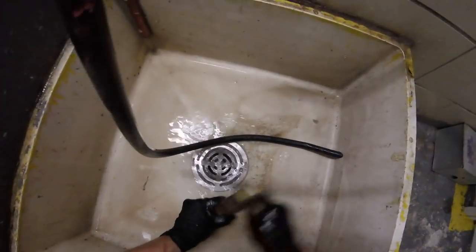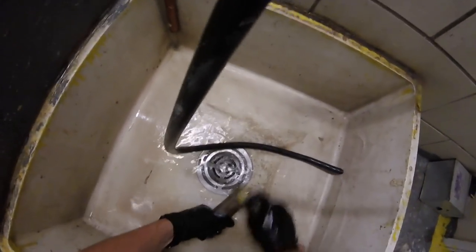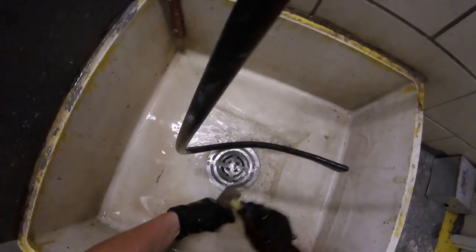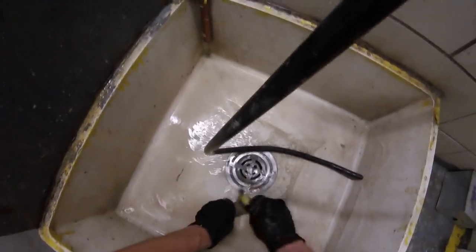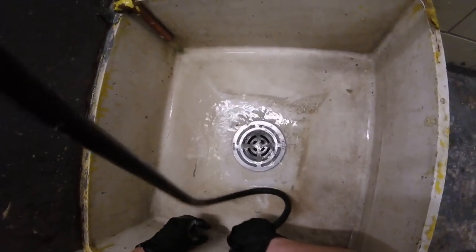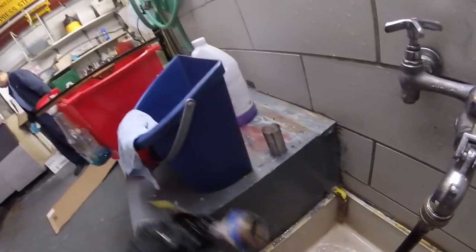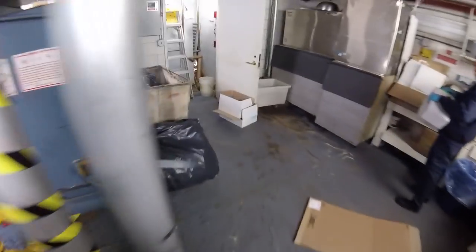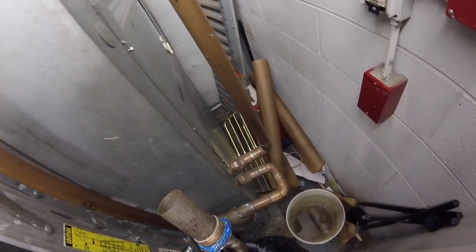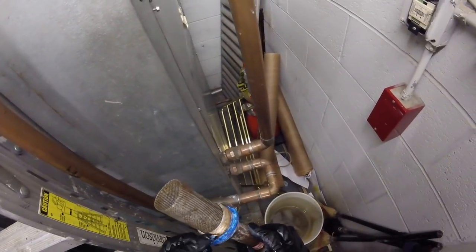For stuff that gets to be a little too thick, you might want to take your wire brush and brush it down. We have a clean strainer — put it back into place. Let's put some Teflon tape on and reinstall this.